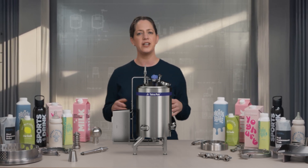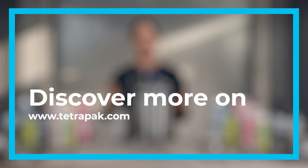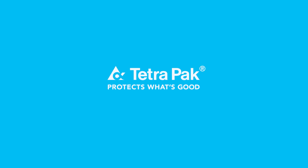To find out more, visit our website and get in touch.